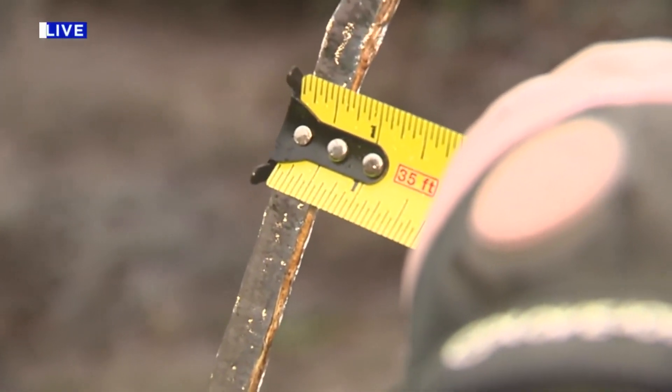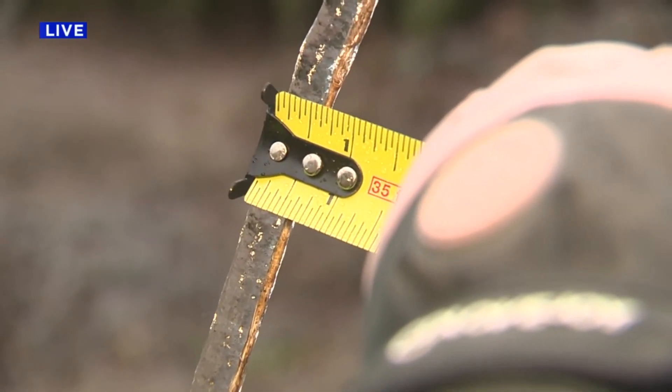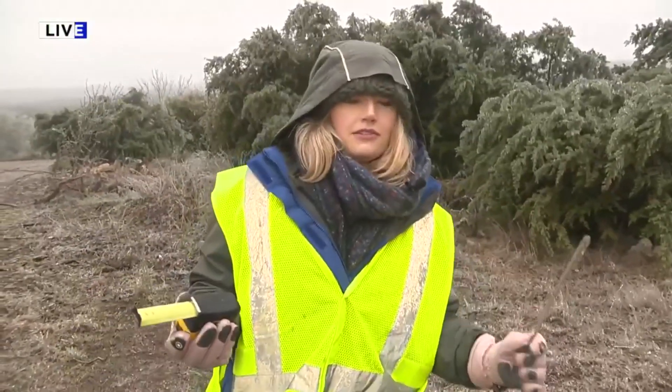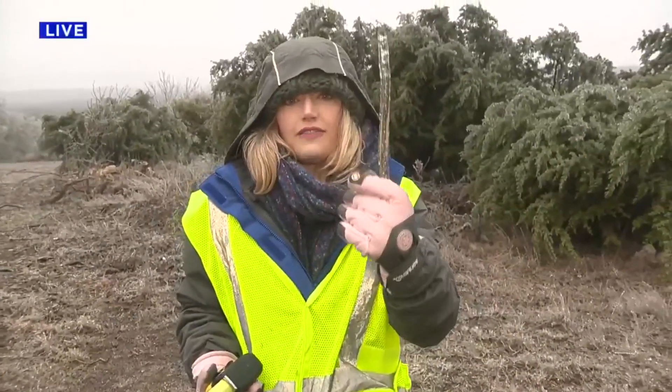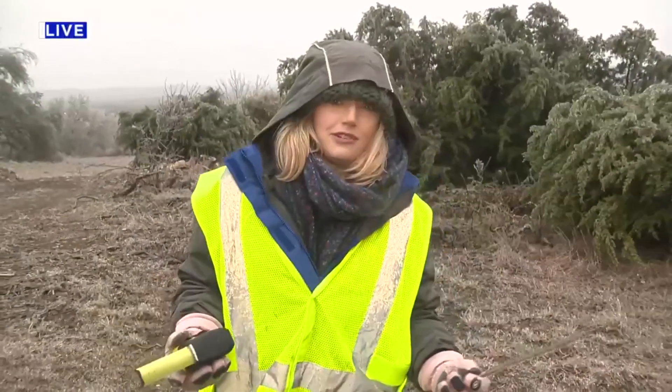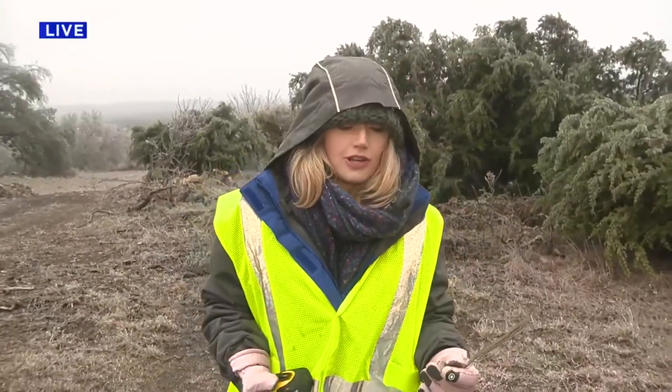So I'm gonna measure the amount of ice to the left — that's about half an inch. Then you add the other side, which is obviously less than a sixteenth of an inch. So I'm just gonna divide that by two. That's half an inch divided by two, which is a quarter of an inch of ice accumulation. You add both sides and divide by two — that's the proper way to measure ice.